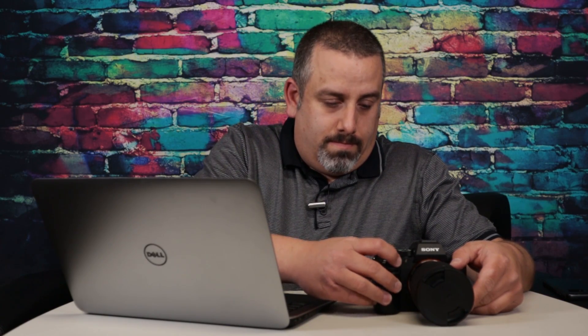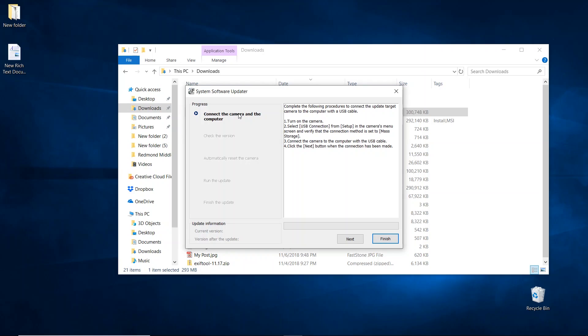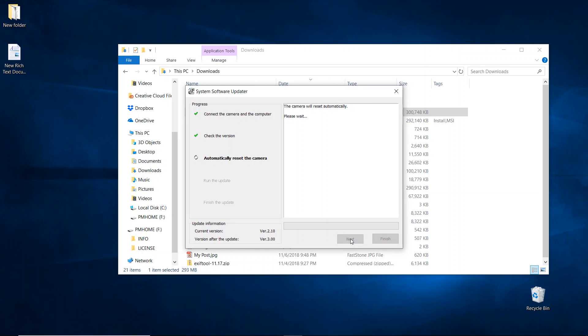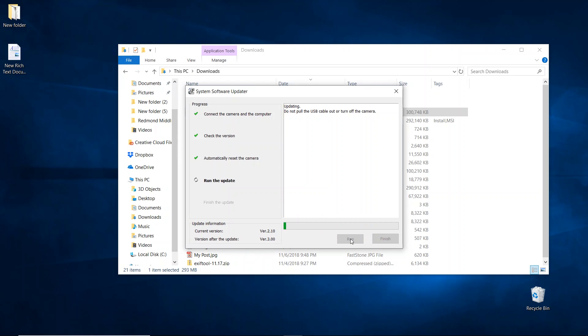Now go ahead and turn on the camera. Take the USB-C cable that came with the camera and plug it in — it's the top port. Take the other end and plug it directly into the PC. Go ahead and hit next. It's going to verify the connection of the camera, then verify the version. I am going from version 2.10 to version 3.0. Go ahead and hit next. It's going to automatically reset the camera and then run the update. This process can take 10 minutes or longer, so do not touch the camera or the computer during this operation.